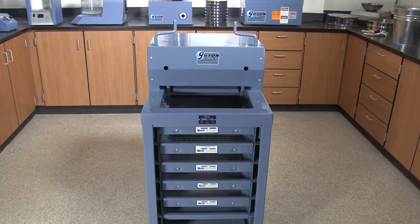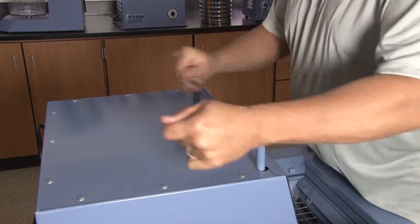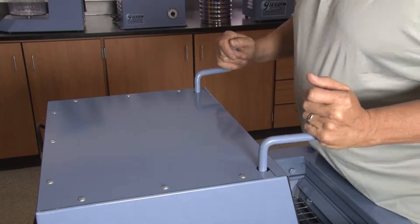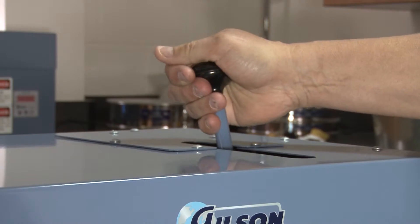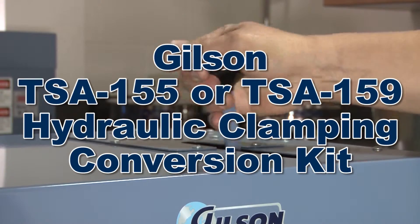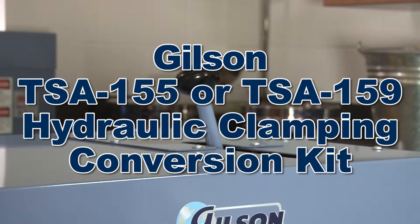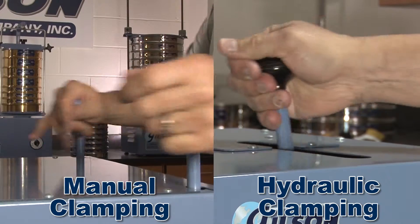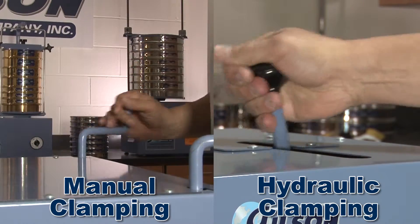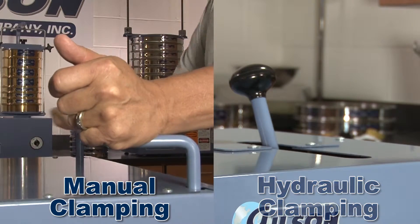Labs with existing TS2 models, with its manual tray clamping system, may increase operational efficiency by upgrading their unit with the Gilson TSA-155 or TSA-159 hydraulic clamping conversion kit, which transforms the TS2's tray clamping system to the same fast-acting hydraulic clamping system used in our popular TS1 models.